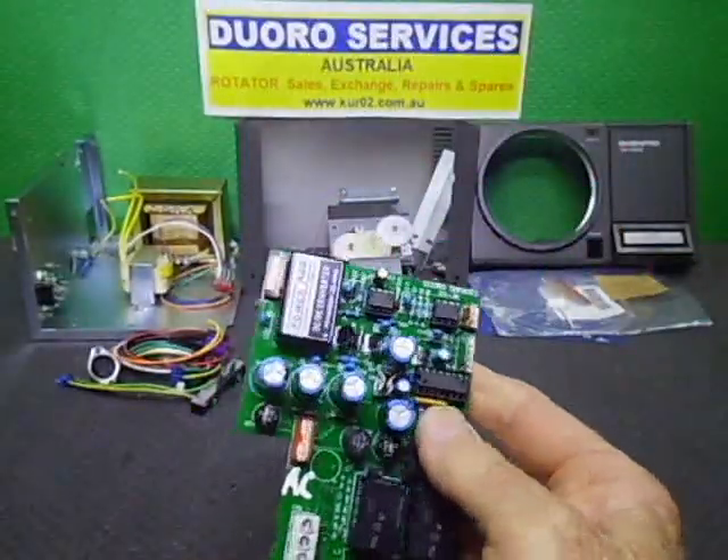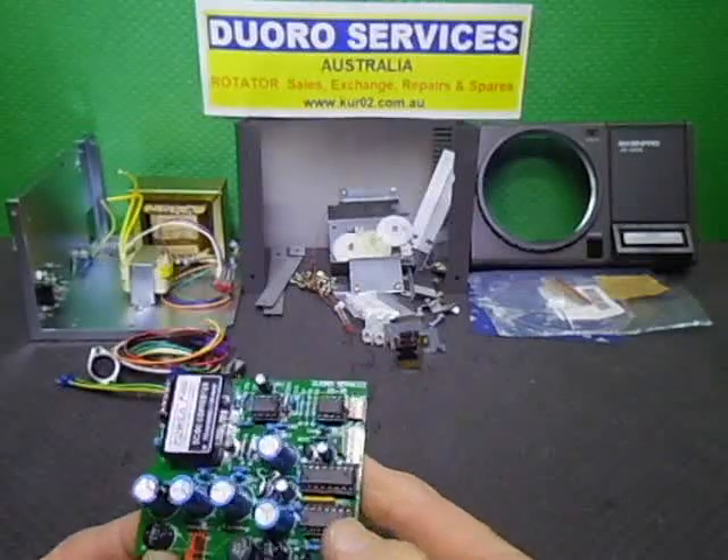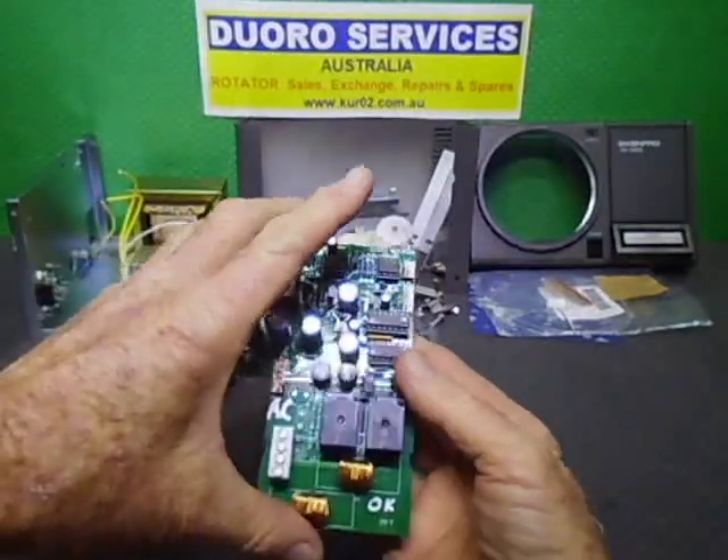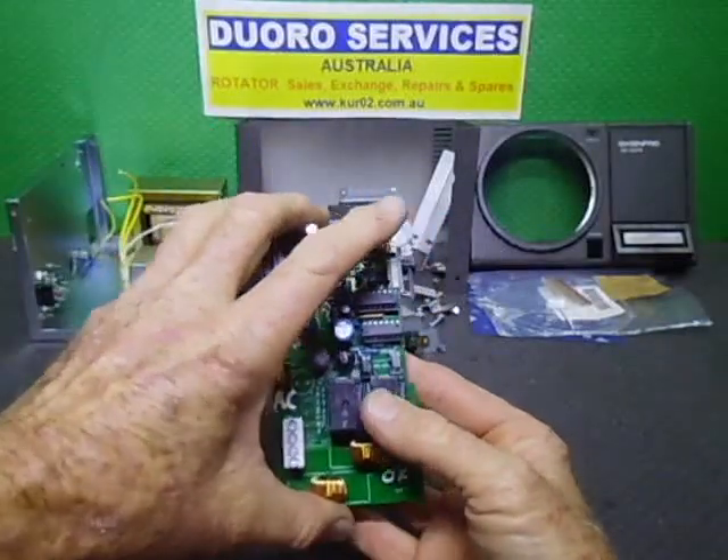This one is double-sided whereas the original boards were not, if I remember correctly. They were pretty old stuff. So I'm going to take you through a quick run-through of what's what.